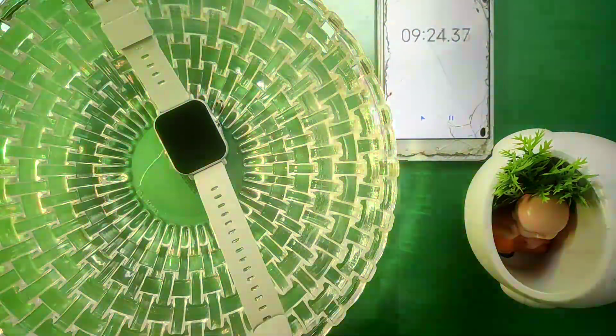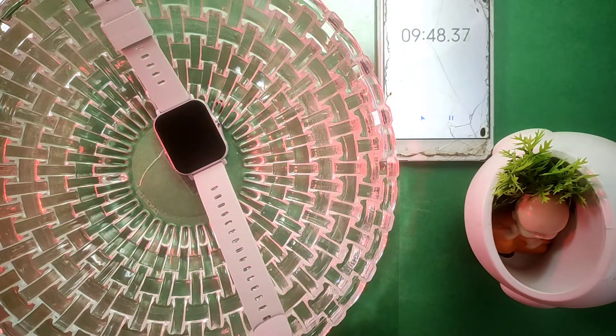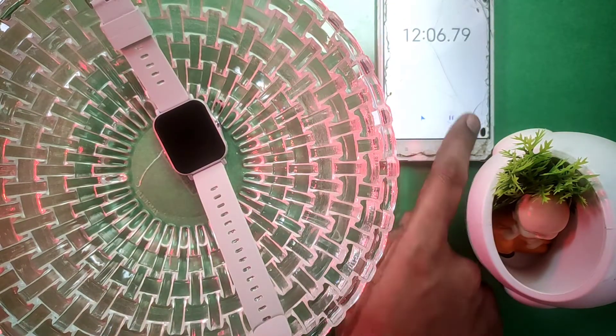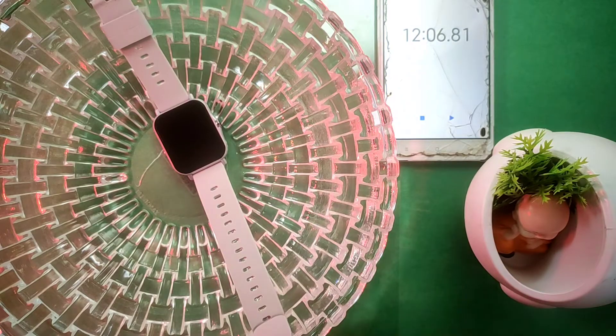As you can see, it has been more than 10 minutes — actually more than 12 minutes. So let's pause the stopwatch. I've stopped it. Now let's take the smartwatch out of the water.